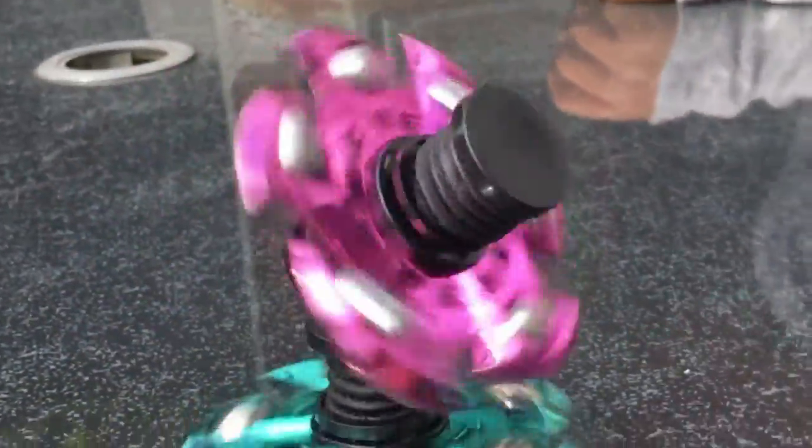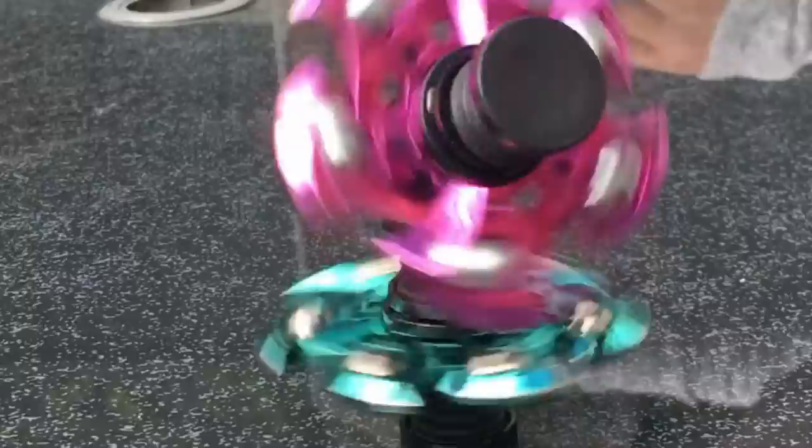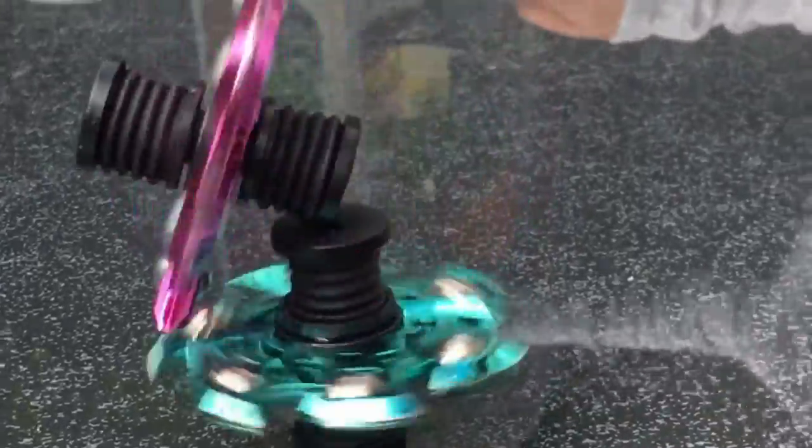This is my sister's fidget spinner and mine balancing on top of it, in super speed.